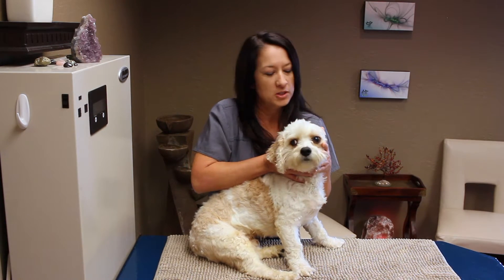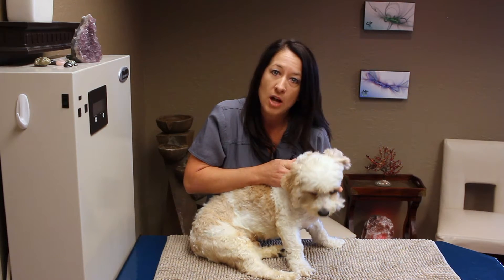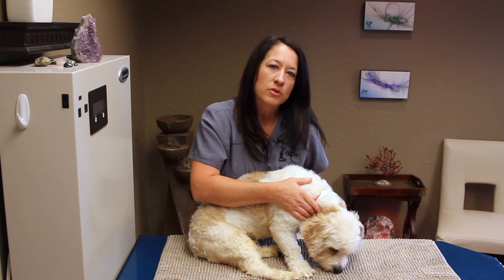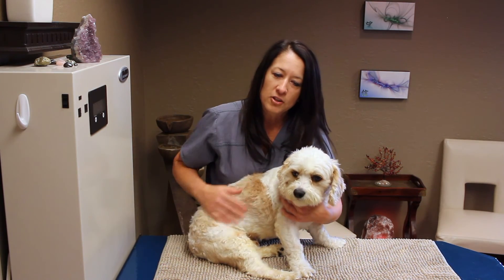So we found a sore spot. Often when you find a joint that does not move well, there will be some tenderness. This is an area that we will adjust, and I will discuss adjusting and what that looks like later on.